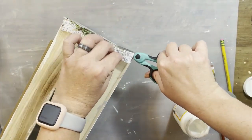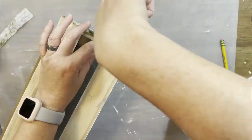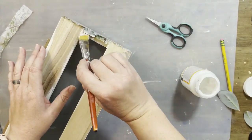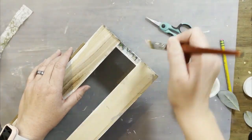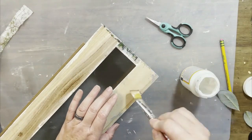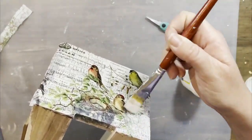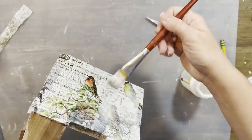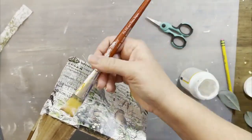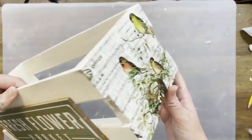I'll trim off all the excess paper — you could also wait until it's dry and use a sanding block, that's an option too. I did it while it was still wet, so I'll mod podge down all the little excess pieces. At least since it's on the bottom, you can't really see those stray pieces. Then I'll add mod podge on top to protect it, because this deco podge paper is like tissue paper — super super thin.